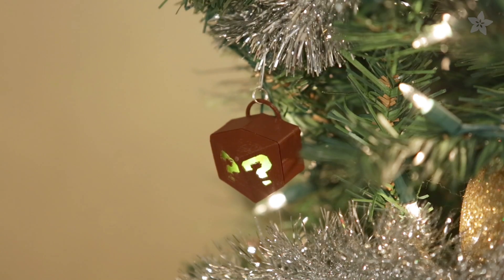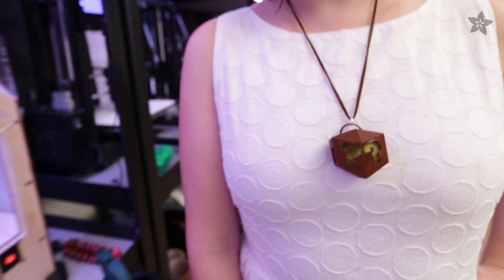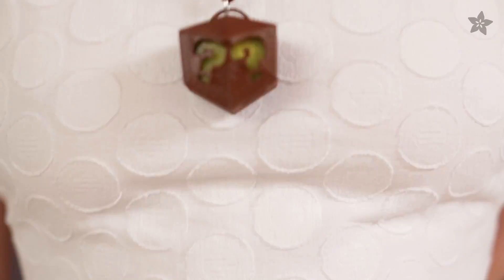Or how about a Mario Question Block that emits a retro-infused scent into the air by invoking a crisp 8-bit chime. Trinket Mini and Piezo make this mysterious ornament into a block of nostalgic feels.